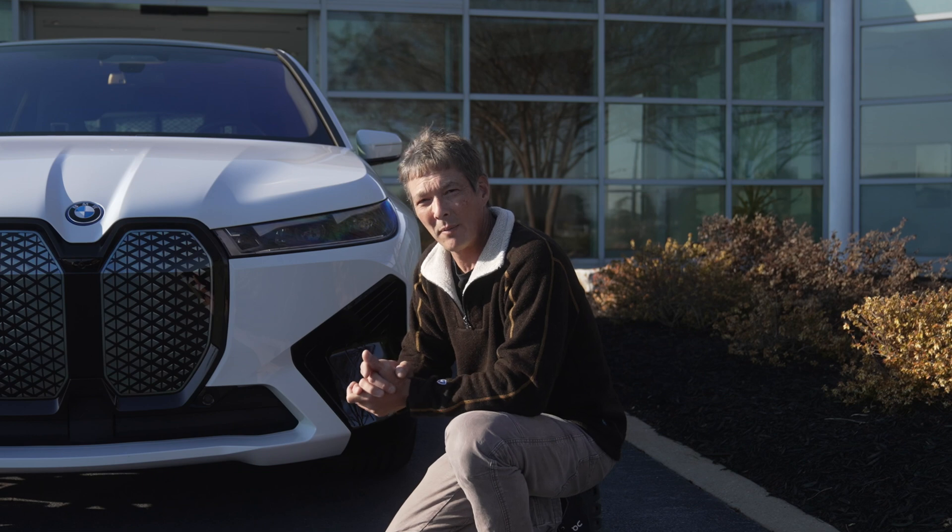Coming around to the back, one of the things you'll notice is how slim these brake lights are. This section is also recessed, which helps in inclement weather — it keeps lights from getting caked up with snow or ice. I really like how clean the back of this looks. There's really nothing that looks bad on this vehicle to me. As a BMW aficionado, I don't think it's hideous at all.